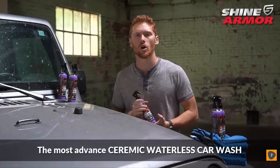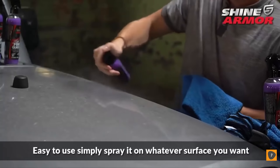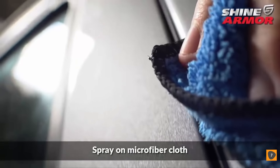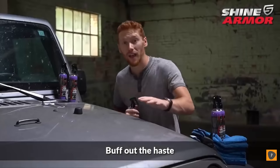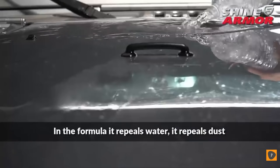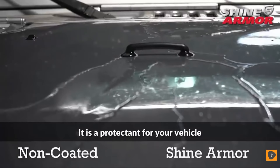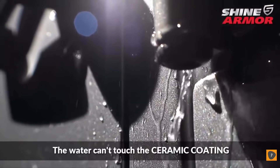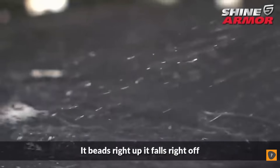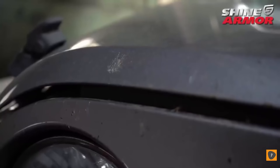The most advanced ceramic waterless car wash: Fortify Quick Coat by Shine Armor. Easy to use — simply spray it on whatever surface you want or onto your microfiber cloth, gently wipe the cloth back and forth, and buff out the haze. Dry it off with a clean microfiber cloth and repeat for the rest of the vehicle. The formula repels water and dust, and is a protectant for your vehicle. The water can't touch the ceramic coating — it beads right up and falls right off.